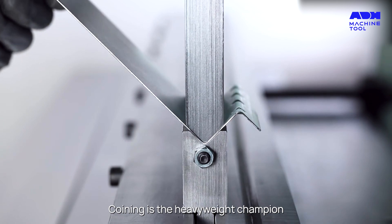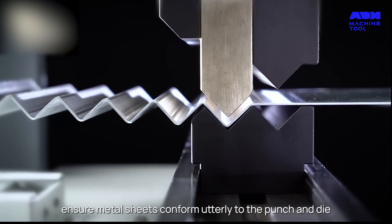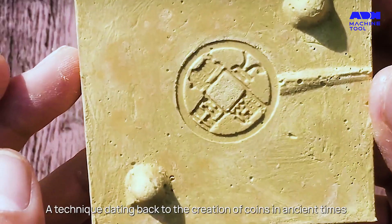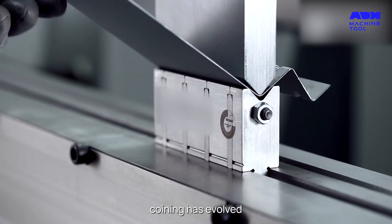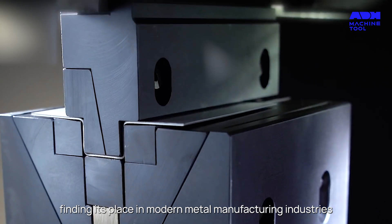Coining is the heavyweight champion, using high tonnage to ensure metal sheets conform utterly to the punch and die, guaranteeing precision and consistency. A technique dating back to the creation of coins in ancient times, coining has evolved, finding its place in modern metal manufacturing industries.